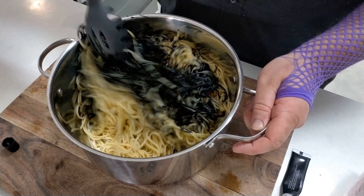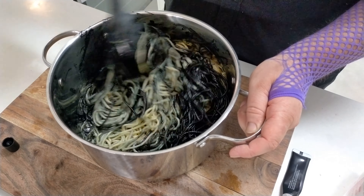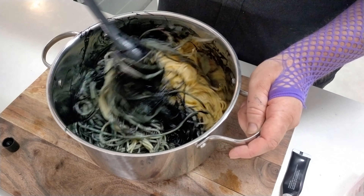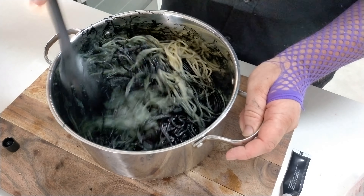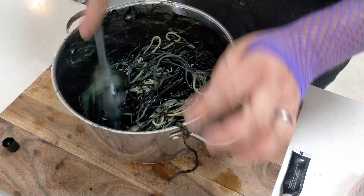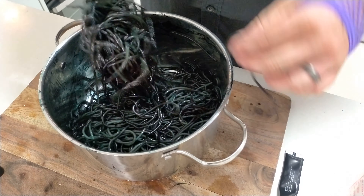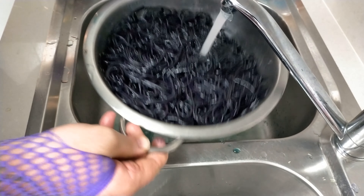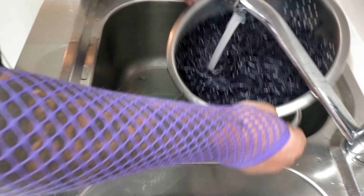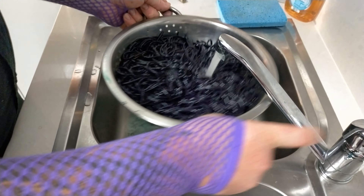Squirt that son of a bitch in. There's nothing better than squirting into pasta. There's no real right or wrong amount of gel that you can put in — whatever you want. If you want it as black as black, then put more in. Give it a good stir once you put the gel in. You can see that it's slowly turning black. It looks like a grey colour, kind of my outlook on life at the moment, but slowly we're going to get to a blacker colour, and that's going to come up really nice.